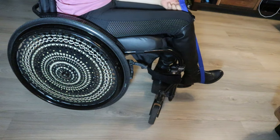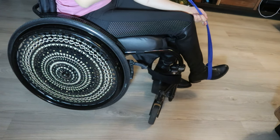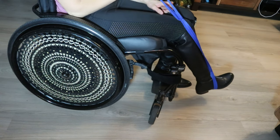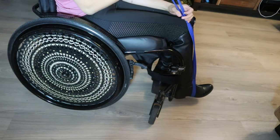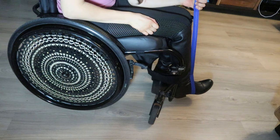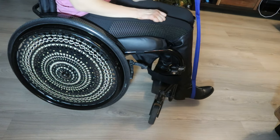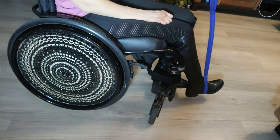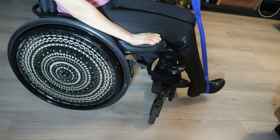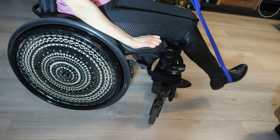If I can extend my leg with this thing, but I don't think so. Because the purpose that some of you recommended this to me was when I transferred into the handbike, to make it easier on putting my legs into the support. But I don't think... No. No.